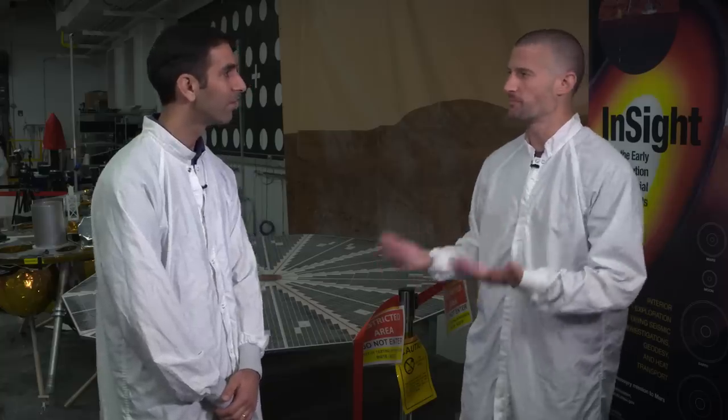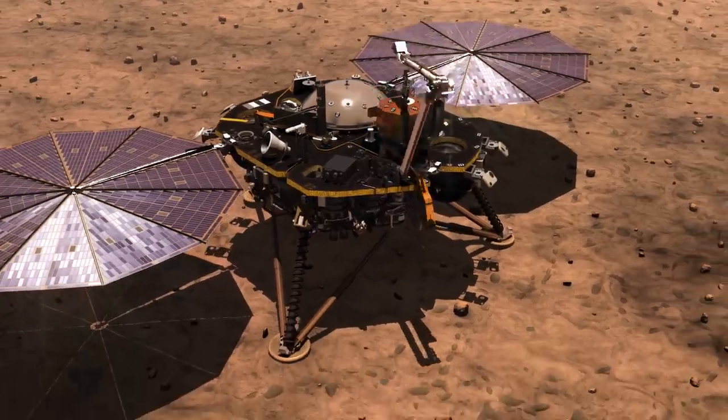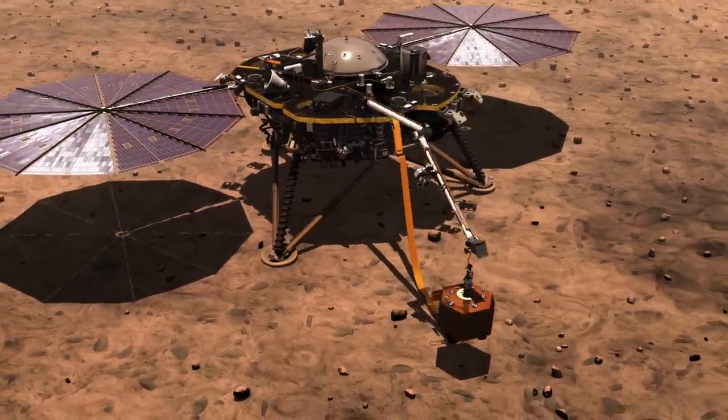We are here at the InSight Lander Surface Testbed. This is Nick — he was one of the key engineers on the grapple mechanism. If we've got this grapple, what does it do? What's its purpose? Its purpose is to grab the instruments so the robotic arm can then lift them and place them down onto the surface.